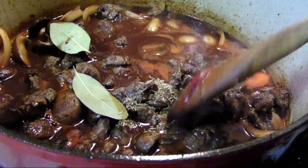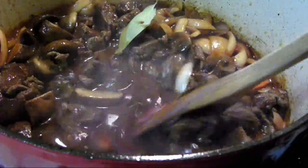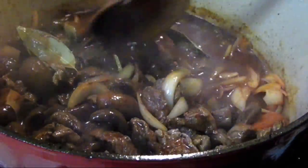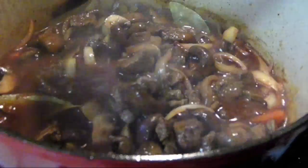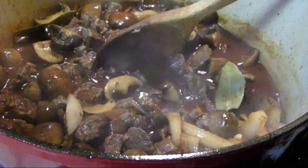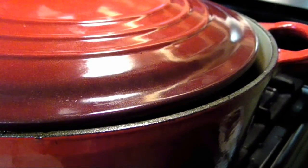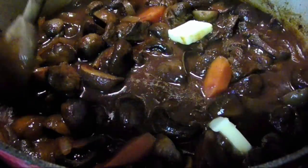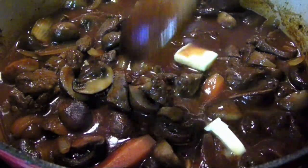Add the meat and mushrooms back into the pot and stir to combine. Add two bay leaves and a half teaspoon of thyme, give it another stir, and bring the whole mixture up to a boil. Then lower to a slow simmer, cover, and allow it to simmer for 45 minutes, then an additional 15 minutes with the lid slightly ajar to evaporate some of the liquid. To finish the sauce, stir in two pats of butter to make it nice and glossy, and make sure to fish out those bay leaves.